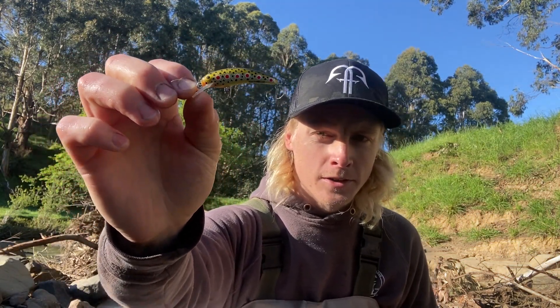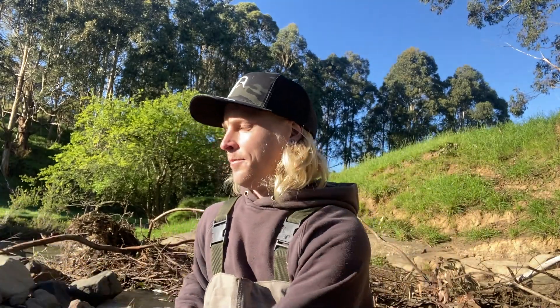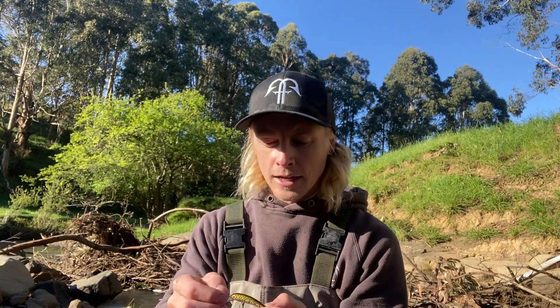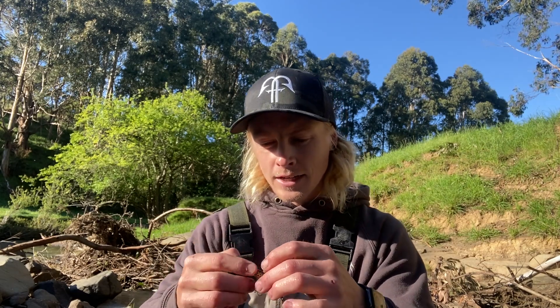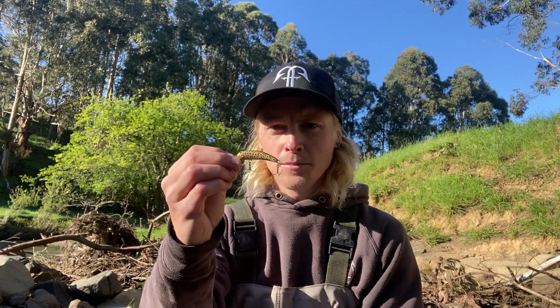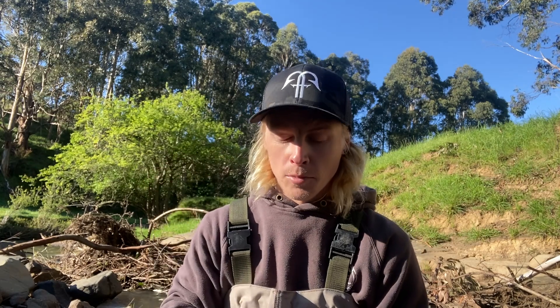Using the Wild Bait Minnows, which do have the trebles on them — so generally that would be a nightmare in a net — but it's been super easy to get out of the rubber. The Wild Bait Minnow has been proving its worth. Second trip out with them, so pretty happy still. I've thrown this one at a lot of rocks, trees, and snags — it's been getting banged up pretty hard and it's still in really good shape, so the quality is obviously there. The fish like them. It's good to be able to buy them from a small business instead of just going to BCF. Anyway, only got a few hours this morning so we'll keep moving on and see if we can find a few more.